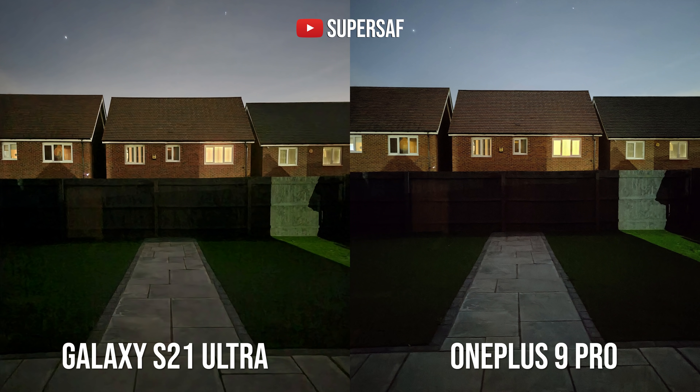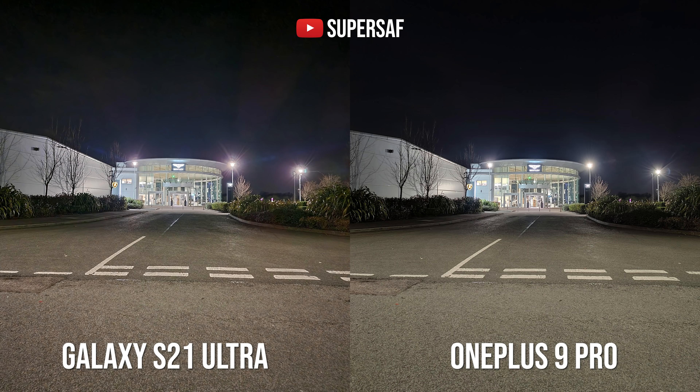For low light images from the primary camera, both are actually doing a really good job. At first glance the S21 Ultra does seem to be doing better, but then if we look towards the grass area there is a lot of noise and artifacts, whereas the OnePlus 9 Pro is giving you the overall cleaner image. In this second example I think both are doing really well — the S21 Ultra again does better in the shadow areas but generally I would call this a draw.